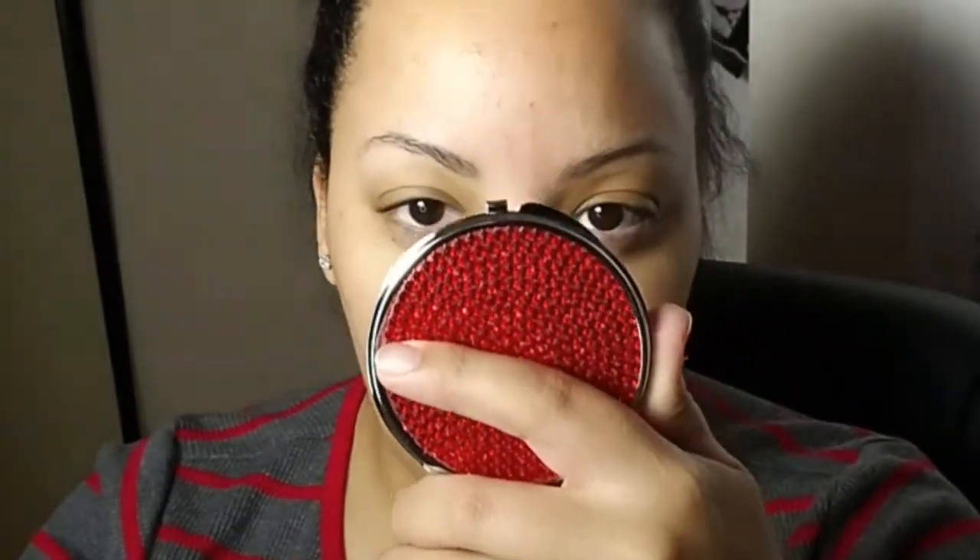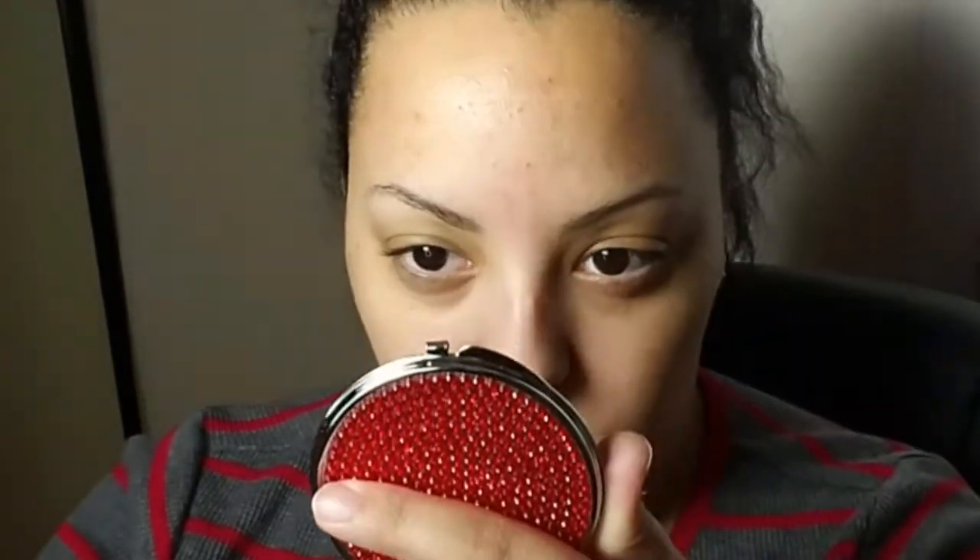To get started — and you might also want to use a compact mirror because it's a lot closer and you can get a better feel of how your eyebrows should look. When it comes to doing your makeup or putting on your brows before your actual face makeup, you can do it any which way you'd like.